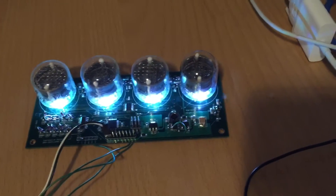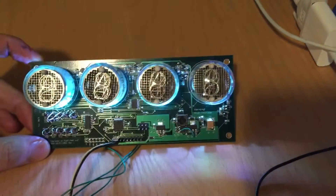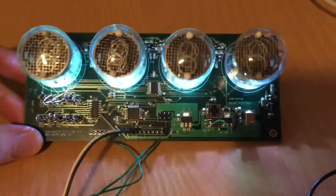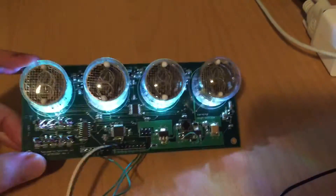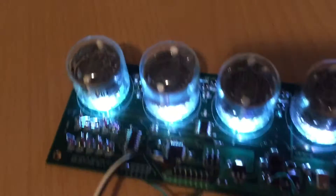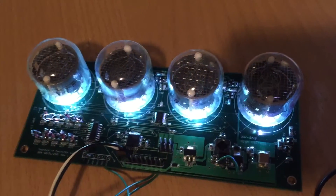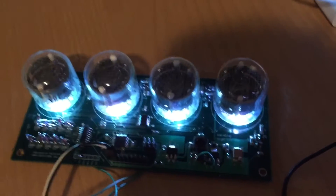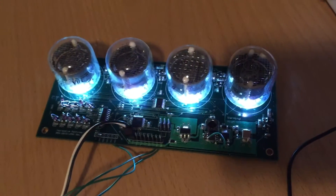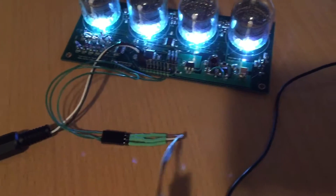In this video, I'm demonstrating a four-digit Nixie tube retro display module that I've actually designed. I'm hoping to make this available to anybody who wants to incorporate one of these in their projects. Basically, it's four Nixie tubes capable of displaying different numbers, controlled by a variety of different sources — but typically I can just control it from a serial link.